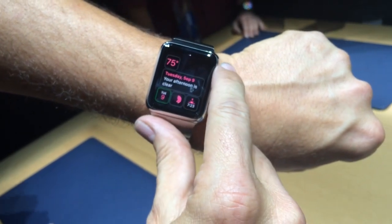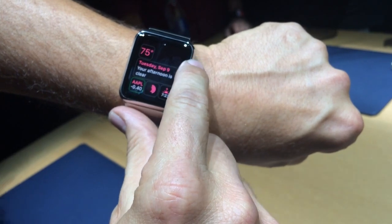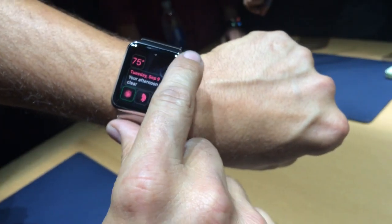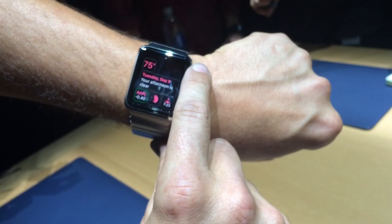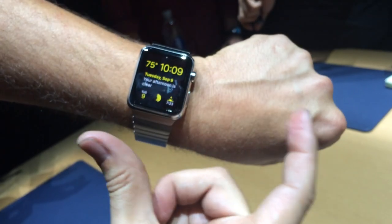When you change a face like that, are you essentially changing apps? This is just letting me change the watch faces, but I can adjust what's called in the watch industry — complications. So all the different things on your watch that you can adjust: faces of the moon, current weather temperature, maybe the date, or changing the color to something like yellow.